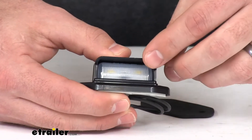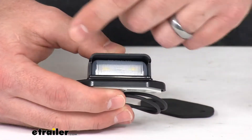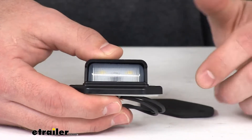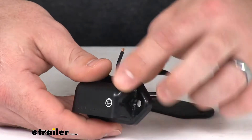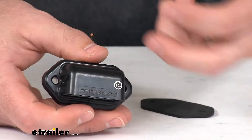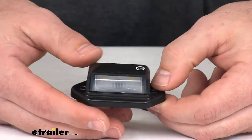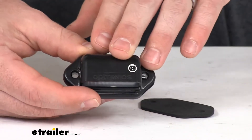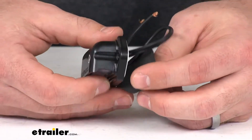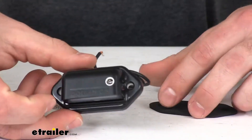This does have two of those LEDs, or light-emitting diodes, covered with a clear lens, so you're going to get a nice white light coming from those LEDs. It also has a durable black ABS housing to help protect the light against road debris and corrosion and different things that you encounter as you're going down the road. This is a surface mount option, so they've included a little gasket here for you so that you can mount this in place. They also have included two screws to get it mounted.